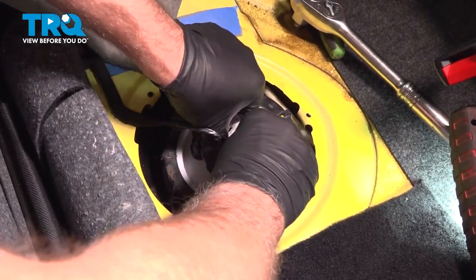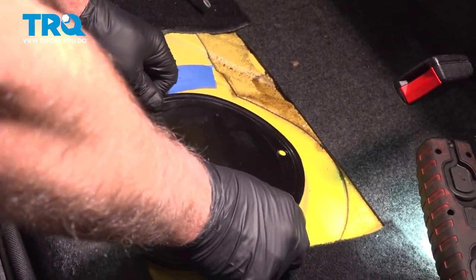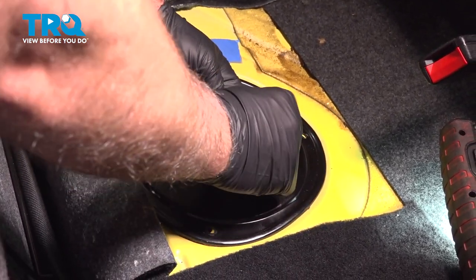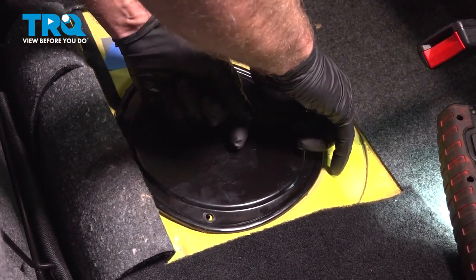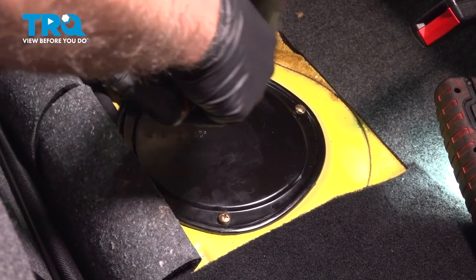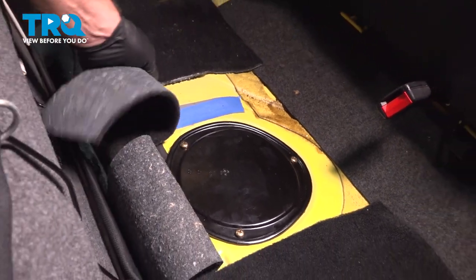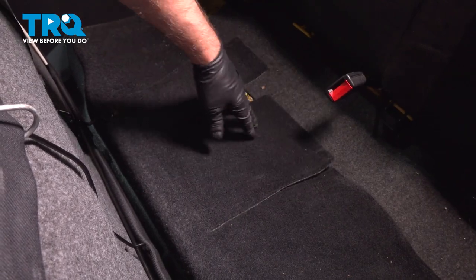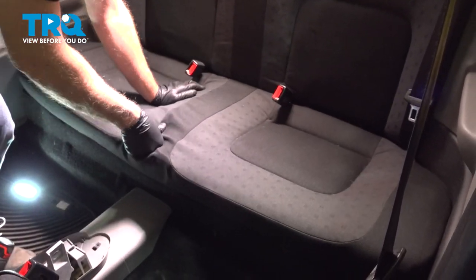Take the connector and line it up. Now take the cover, line that up, put the screws in and snug those down. Fold the carpet back and take the seat and slide it back in place.